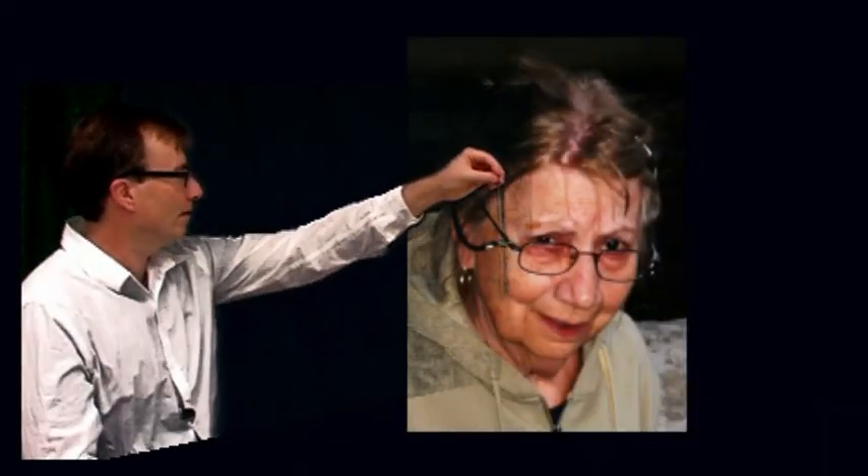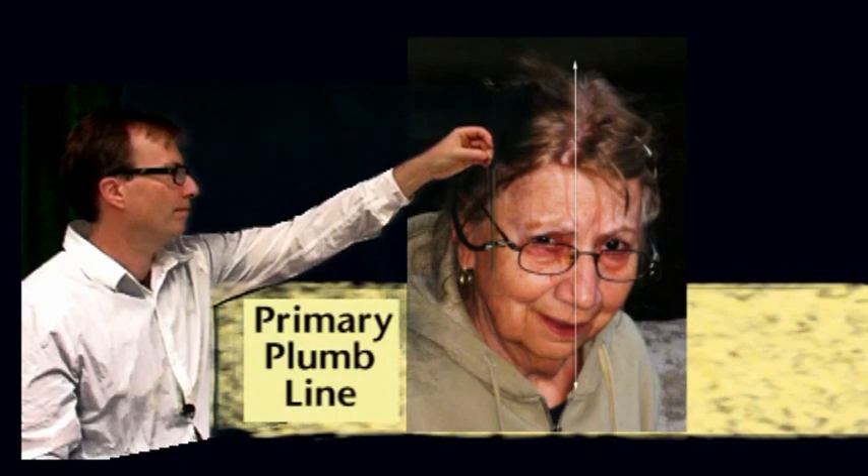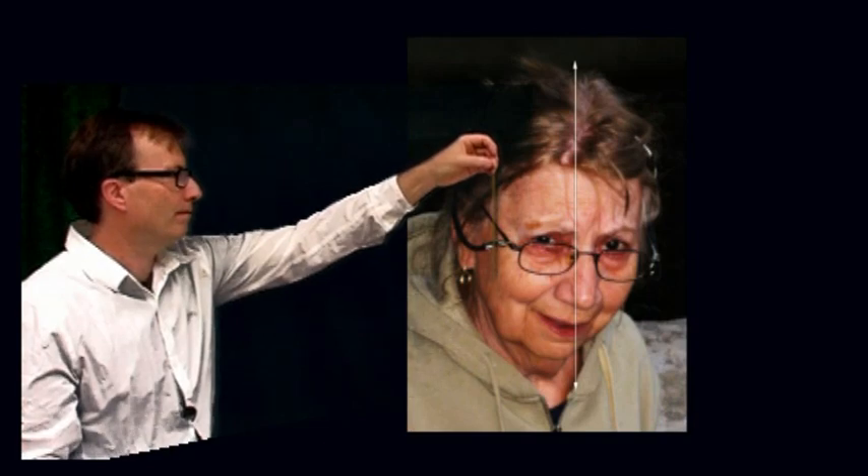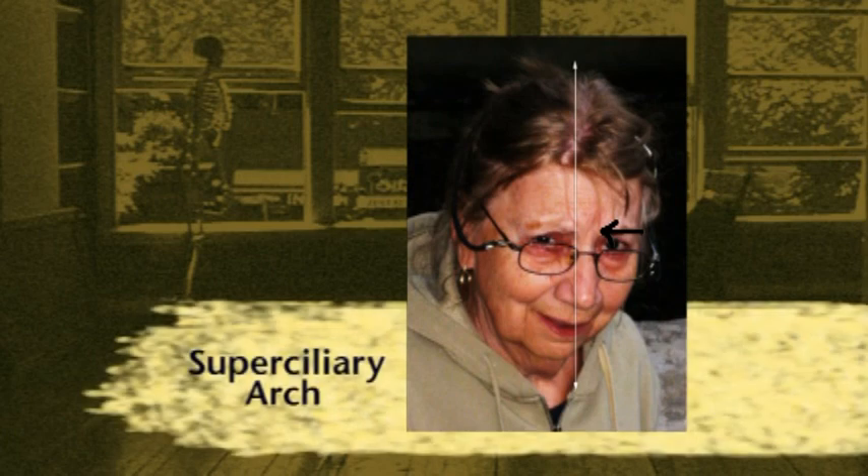The first thing we want to do is assess the primary plumb line for our head. I'm just holding up my knitting needle and letting it drop straight down. From the top part of the hair down through the head, I notice it aligns with the corner of the chin. Also in line is this crook on the eyebrow right at the superciliary arch.